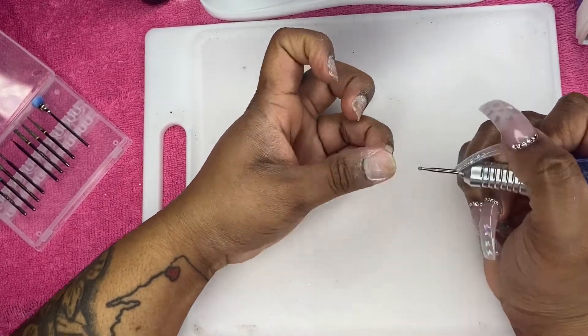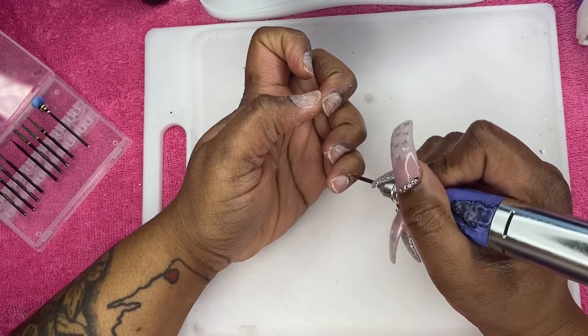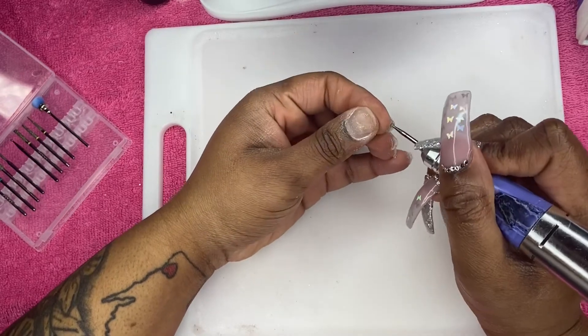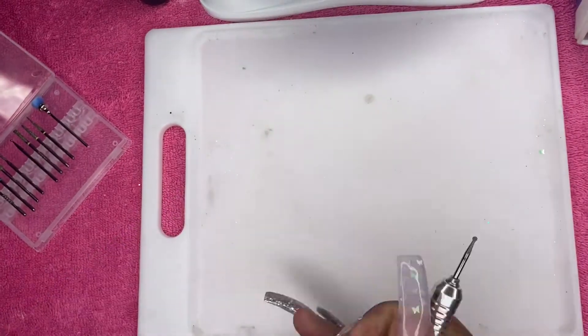Anything I wouldn't want to use a regular drill bit on — this round diamond bit is really good for that. In this Melody Suzy kit that I got off of Amazon, you get so many different diamond bits — these are all diamond bits. You even get a cleaner brush bit. I love this little thing.